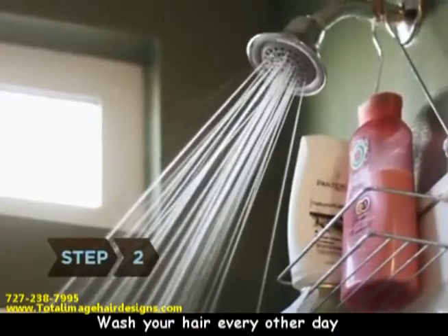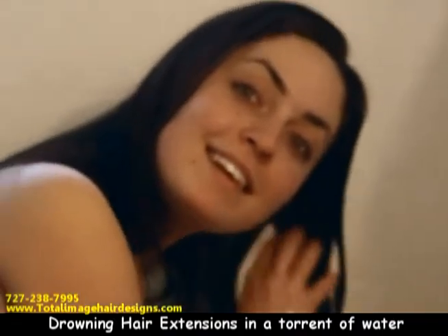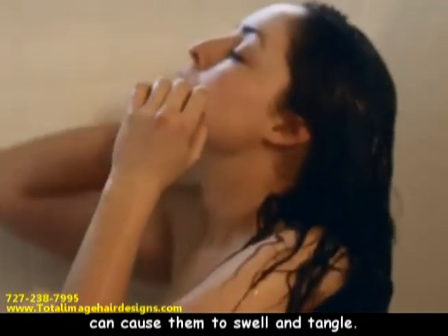Step 2. Wash your hair every other day and wet your hair gradually before you start. Drowning hair extensions in a torrent of water can cause them to swell and tangle.